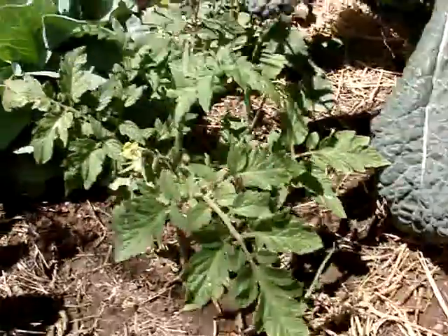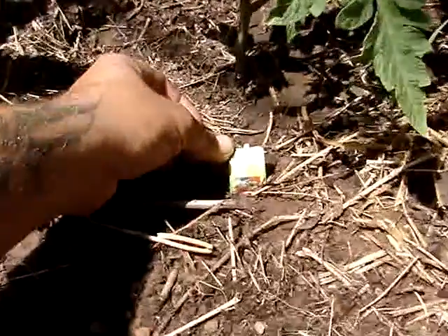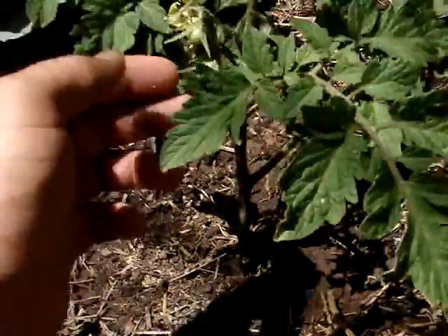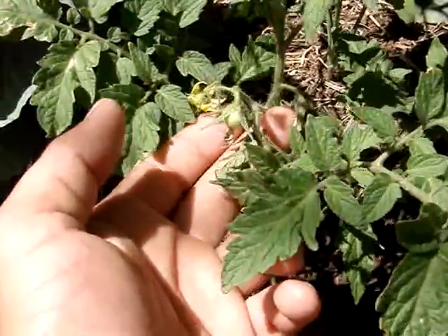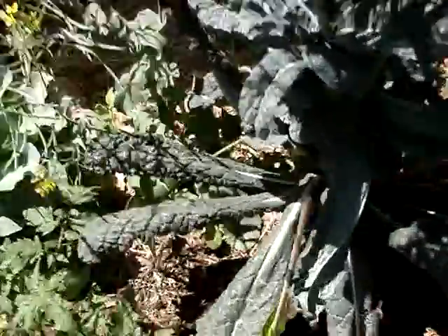Here's the big beef tomato — the hybrid I bought. And it's already set tomatoes. We've got three tomato sets on there already. Hopefully I can keep it cool enough.